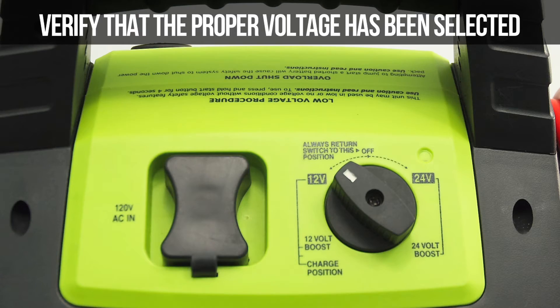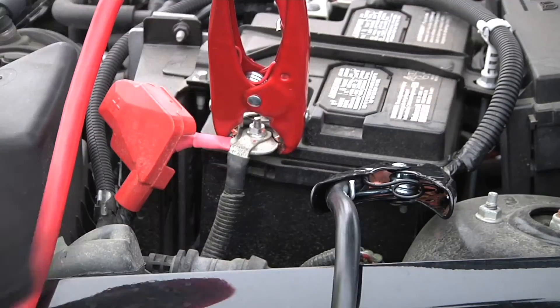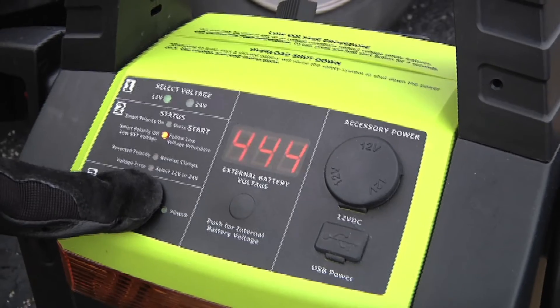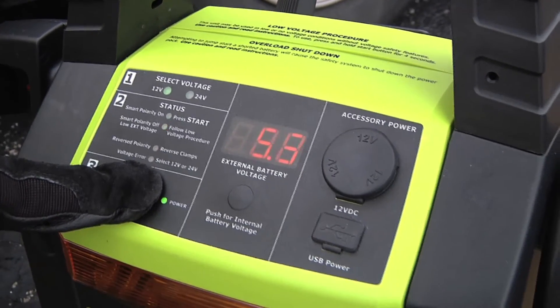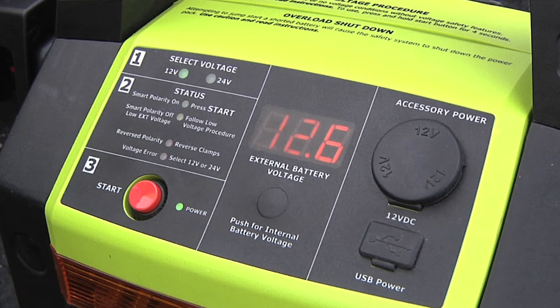First, verify that the proper voltage has been selected on the Rescue 2100. Next, verify that the clamps are connected correctly — positive to positive and negative to ground. Press and hold the start button for 4 seconds; the battery meter display will count down the seconds for you. Verify the green power light is on — the unit is now connected.